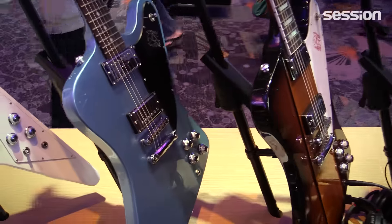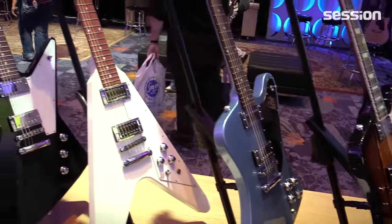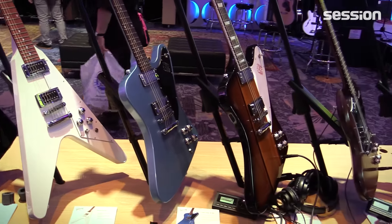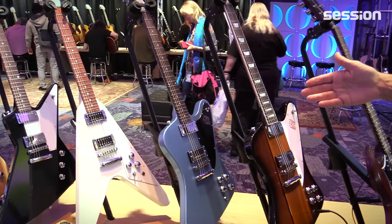Like all the high-performance guitars we have the titanium nut and the latest generation of the G-Force. Next we have the Firebird Studio, which is a set neck version of the Firebird instead of the neck-through, and it has the end humbucking pickups. It has the look of the reverse Firebird but in a different neck construction.